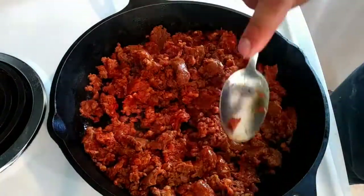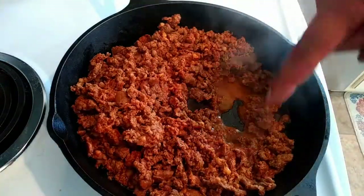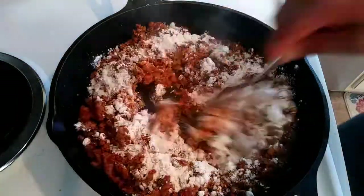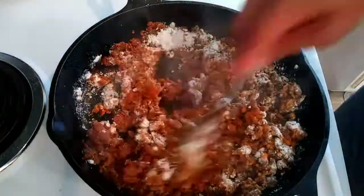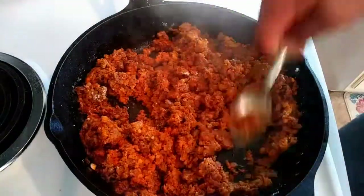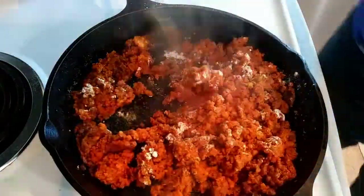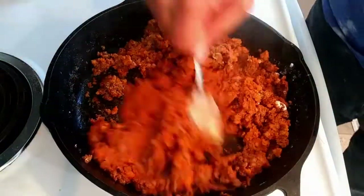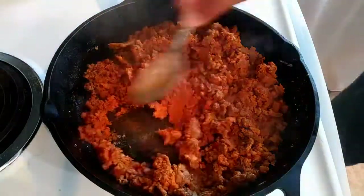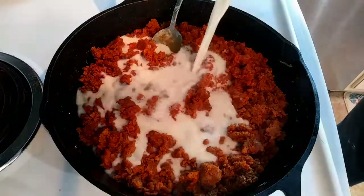Here we're just browning up this sausage just like any other breakfast sausage. What we're wanting to do is get as much of this grease cooked out as we can, because what we're going to do is add flour to this — you want equal parts of grease and flour to make your roux. Once you get all the flour kind of cooked out of that, you start adding your milk just slowly, kind of let that incorporate slowly as it goes. Your end product, you want it just a little bit thinner than how you want your gravy to be, because as it comes up to a bowl and then cools back off it's going to get thicker. So if you think you've got too much milk in there, you probably got just enough.